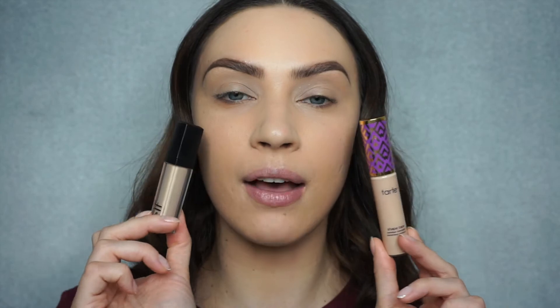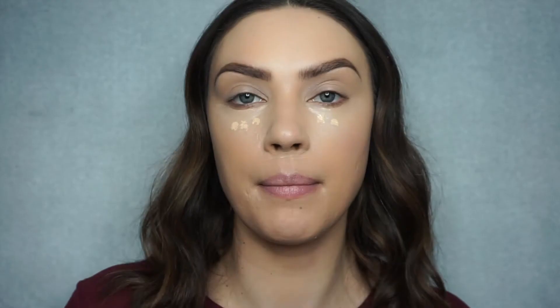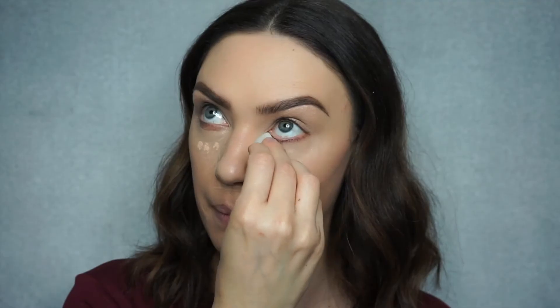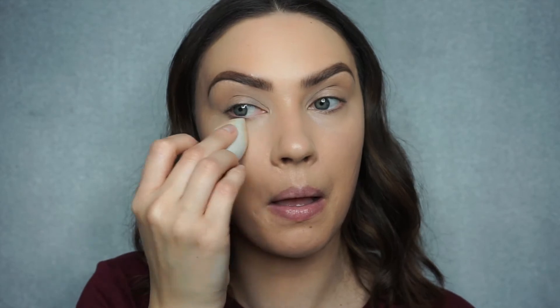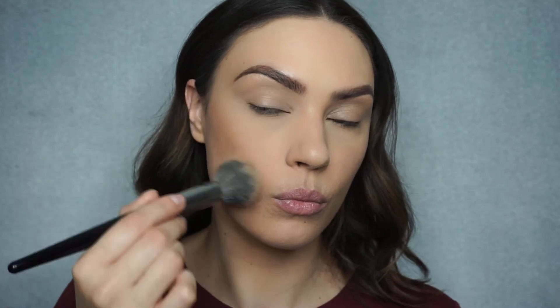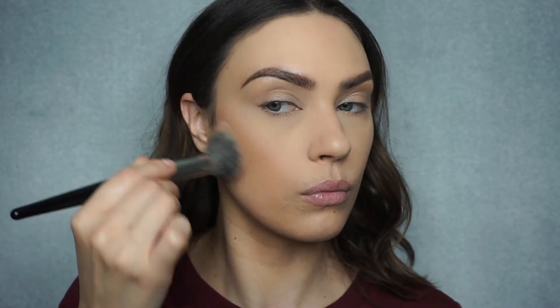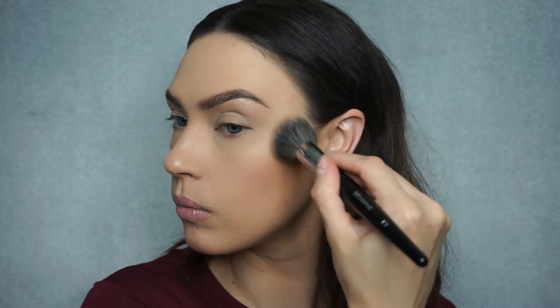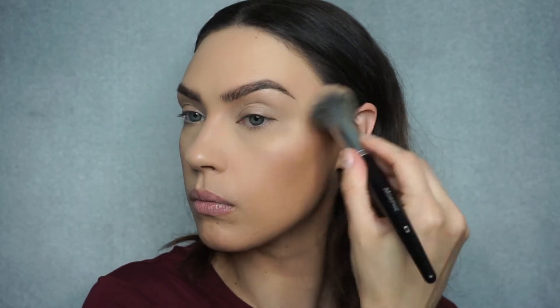For concealer, I'm going to do my trusty combo of ELF HD Lifting Concealer and one dot — maybe a little bit more — of Tarte Shape Tape. Then I'm going to quickly set it using my Laura Mercier Translucent Powder. I'm not going to contour today — I'm just going to bronze up my skin using my No7 Bronzer in Golden Sand. I have been using this nonstop, I am obsessed with it. It's amazing.